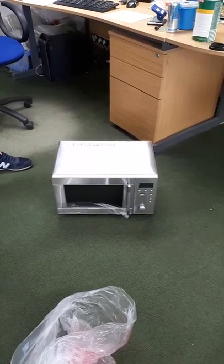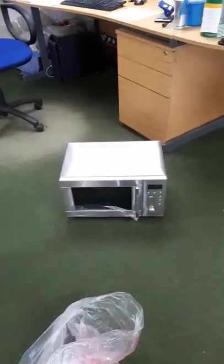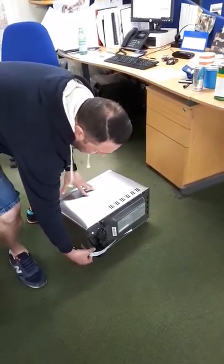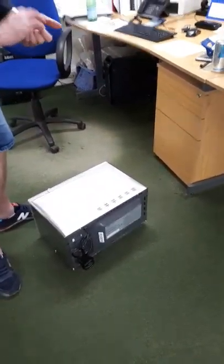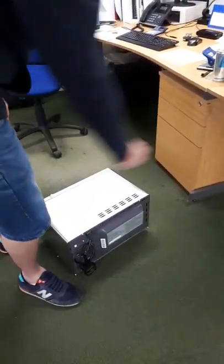Where should we start? Should we start by taking the old microwave out of the kitchen? What we'll do is start by taking this piece of tape off, because this is holding the plug in place, stopping it from falling on your foot when you pick it up. I shouldn't have taken it off yet, should I? No, because it won't fall on your foot.